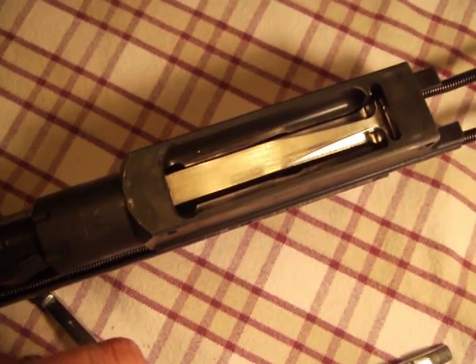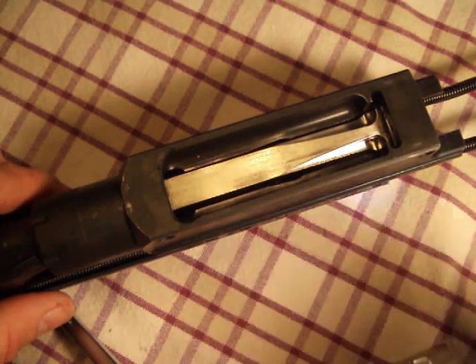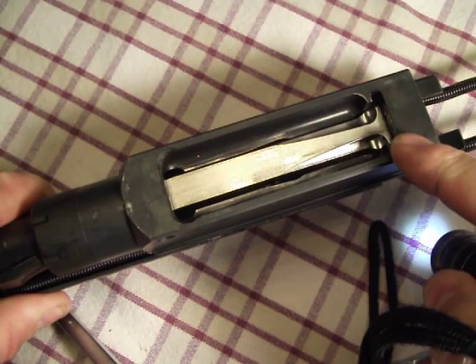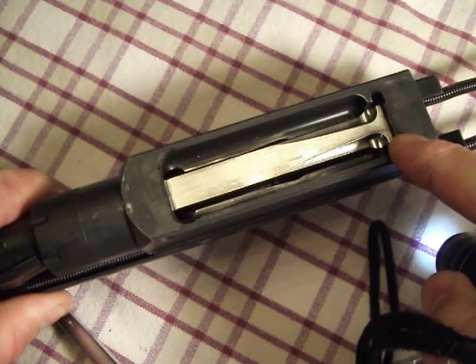As the carrier continues forward, the rear of the bolt is forced down behind — in front of — the locking bar.